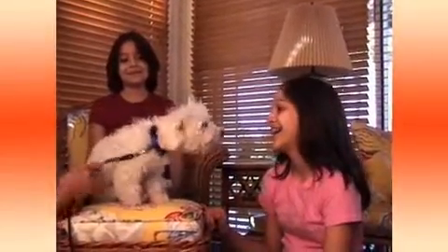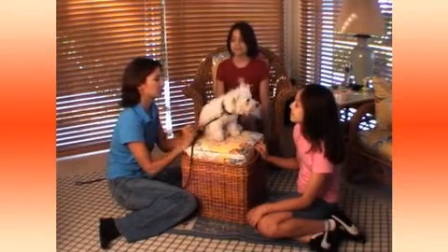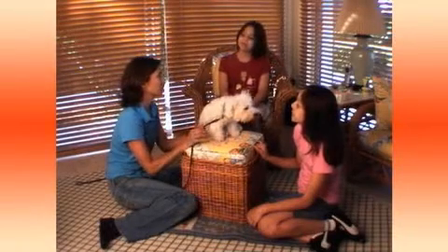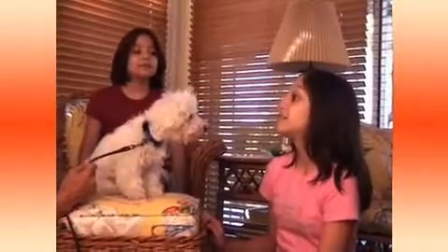The cool thing about tricks is that they all have their foundation in obedience, so he does need to know some basic commands before we start on the tricks. I know you've worked with him some, so he does know some things. Can you tell me what kind of commands you think he'll need to know? Sit.